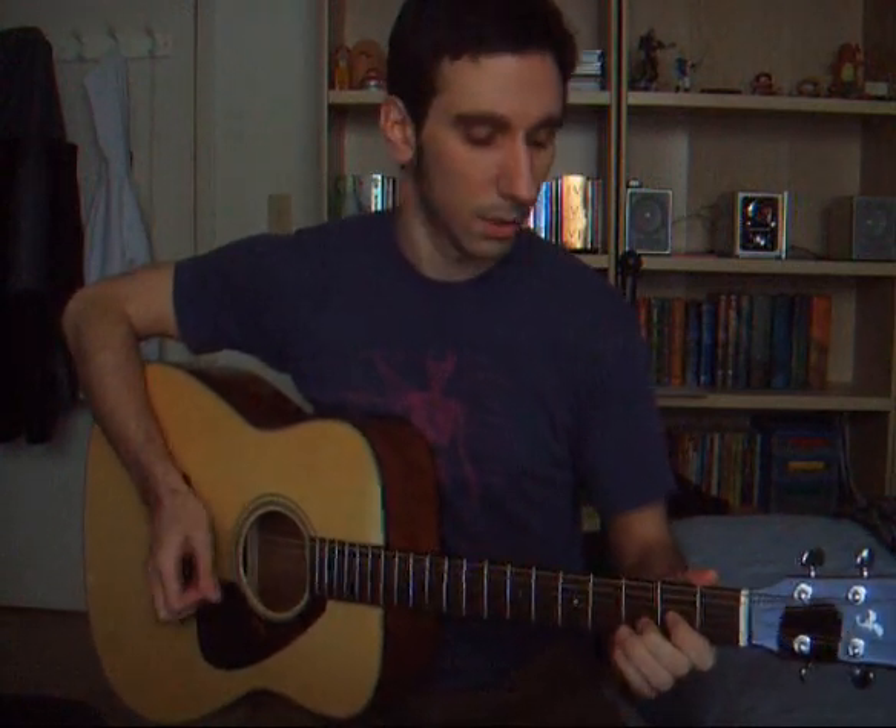We go into the next section: E, A, D, G. E, A, D, G. E, A, D, G.